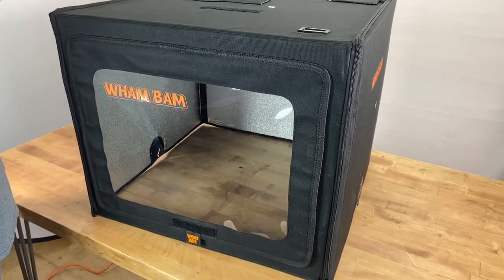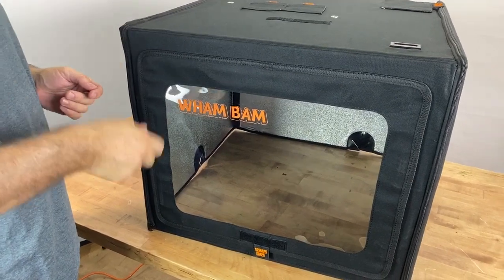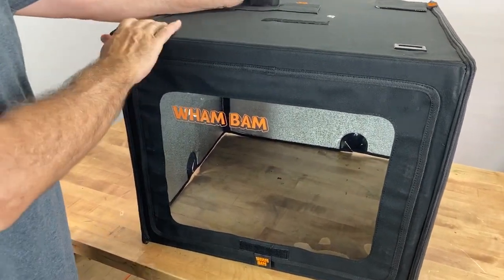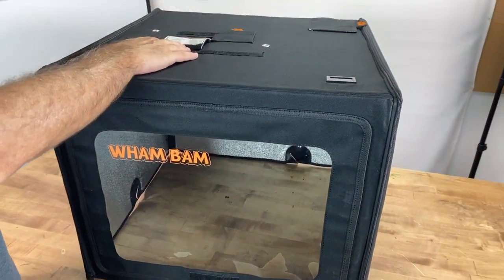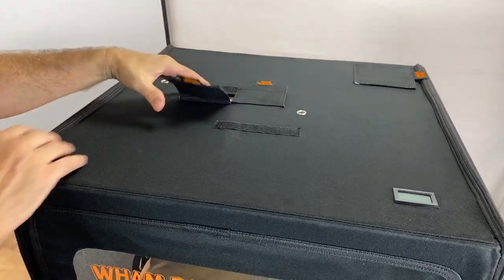To put it on your machine, just lower it over your machine. If you have an upper filament holder, open one of these access ports to allow the spool holder to come through and you're good to go.